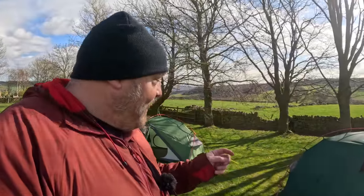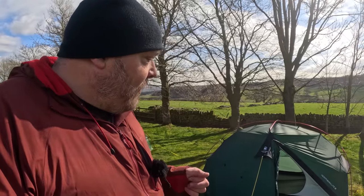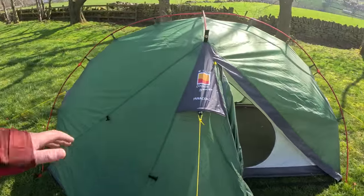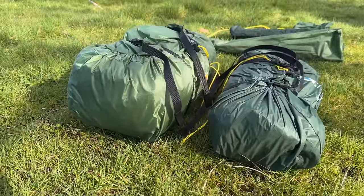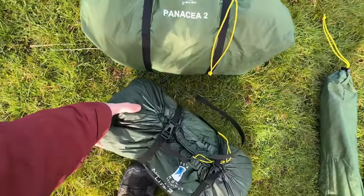So it comes down to which of these two tents would I buy. Well, I'm a bit of a gear freak — I would buy the Northern Light 2 purely because it's lighter and has better quality materials. But it's over £600 and not everybody has that budget. The Panacea is just over half the price but it's heavier and bulkier. The Panacea is 2.85kg and the Northern Light is 2.2kg — a difference of only a couple of cans of Coke, but the pack size is visibly larger on the Panacea.